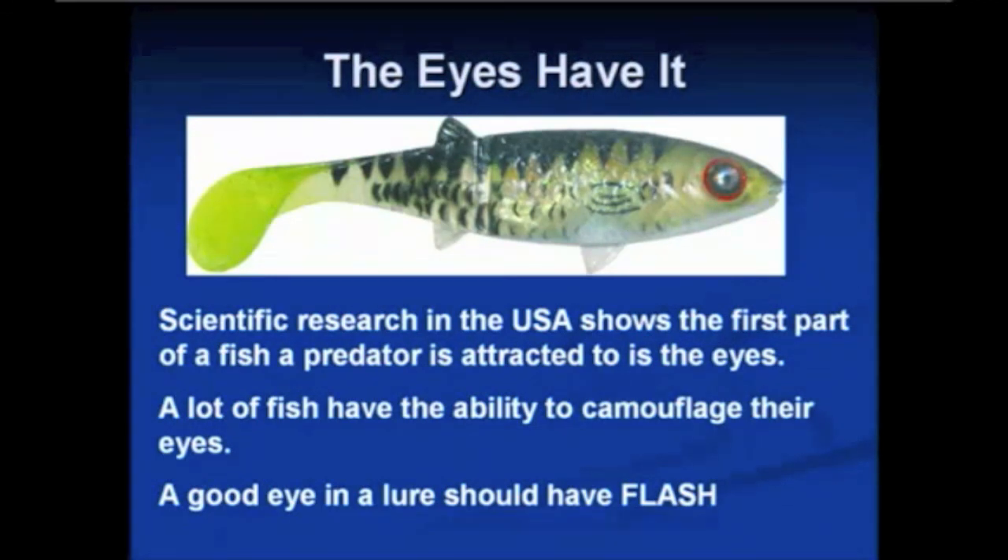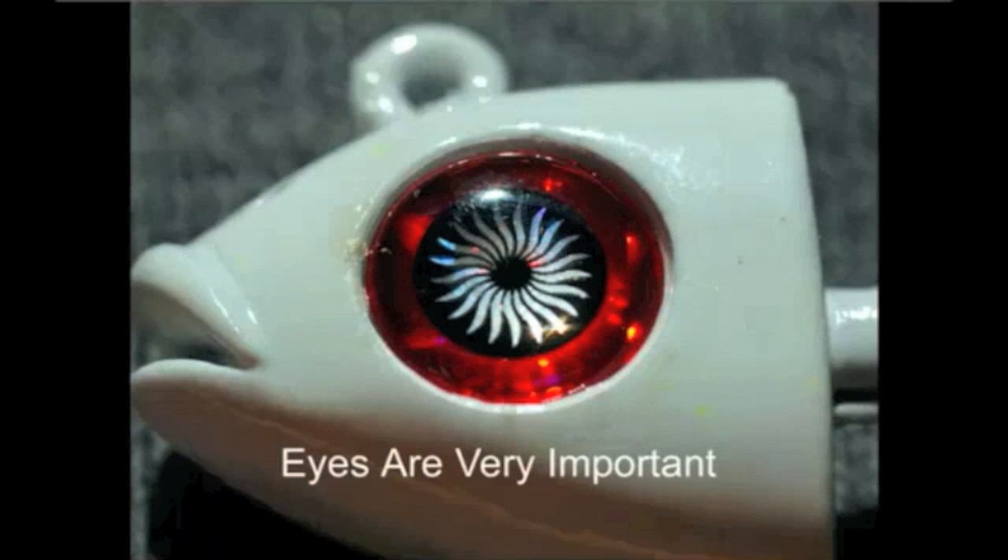A good eye in a lure is an eye that should have flash — flash is the reflection. When it moves around it's literally a glare that will attract attention. Bozo's eyes are extremely important; we put a lot of work into them and they are unique. Especially designed, we try to incorporate our eyes in all of our lures and jig heads. If you're attaching a lure to a jig head, we suggest you remove the eyes. You really don't want two sets of eyes because that's very unnatural.